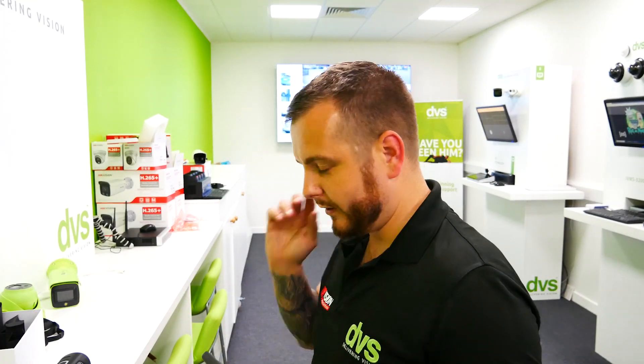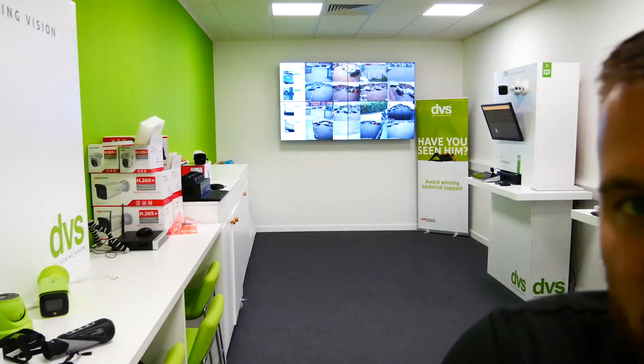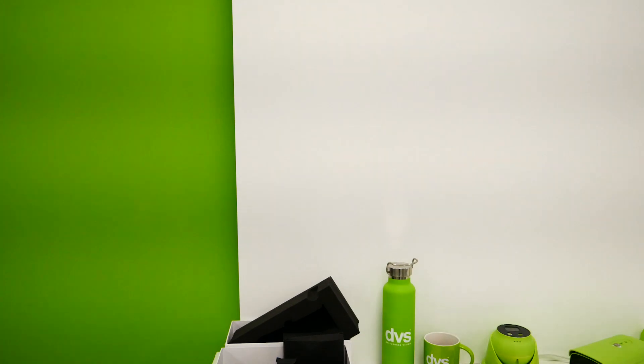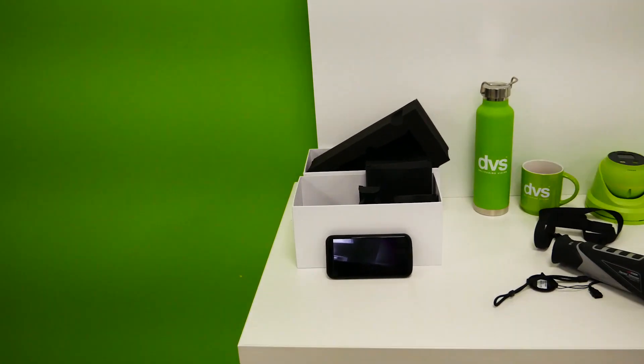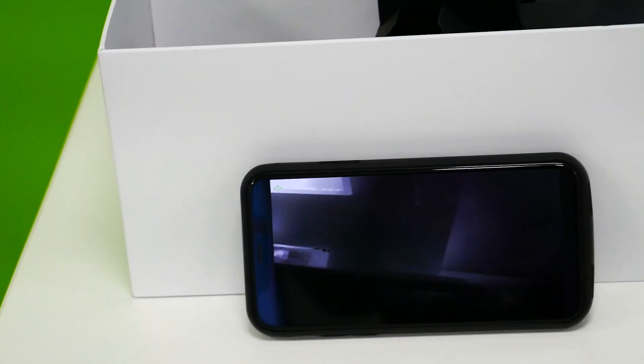When you first add it to the app, the unit is deactivated. When you click 'Add Device' it will ask you to activate it, so type in a password of your choosing. I've already done that. Now let me put the phone on the table and I'll move the camera around — sorry about the mess, I'm a working man.